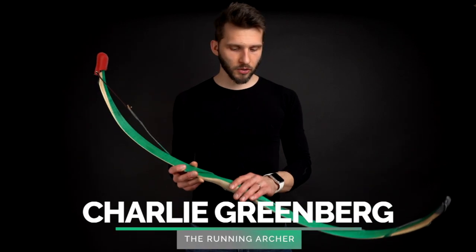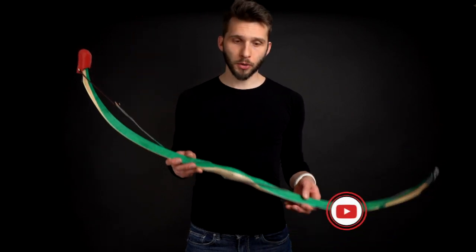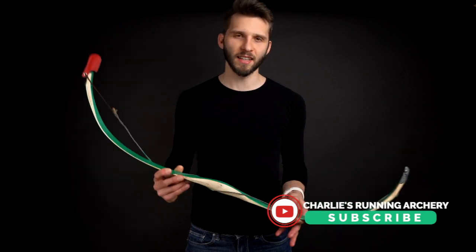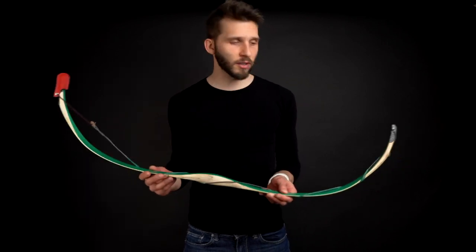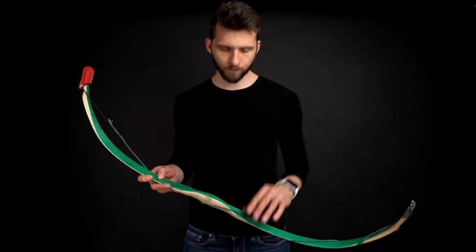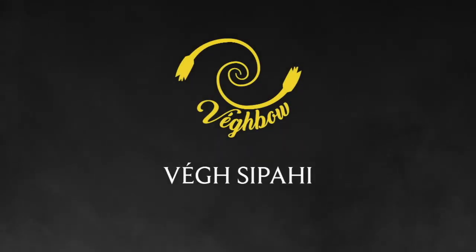Today we will be talking about this short Turkish bow called the Sipahi, and I'm really looking forward to making this review because this bow is so intense, so good — but not for everybody. We will look at technical specifications, every single detail, and we will be shooting a lot. Let's start with a short video made specifically for this bow. This video is partnered with Wegbows.com and BulgarArchery.sk.